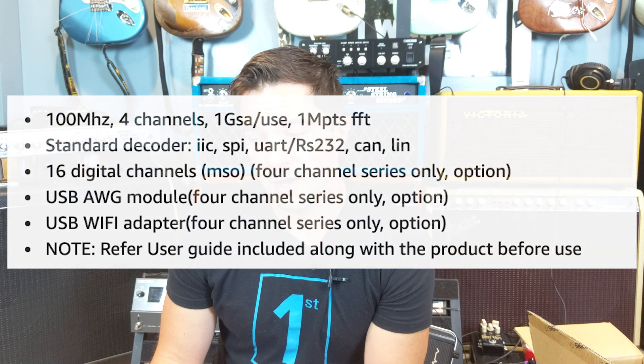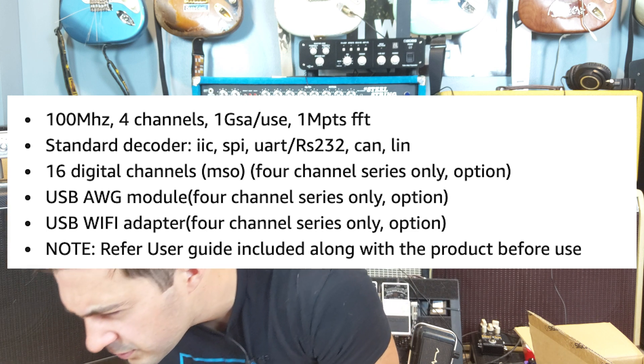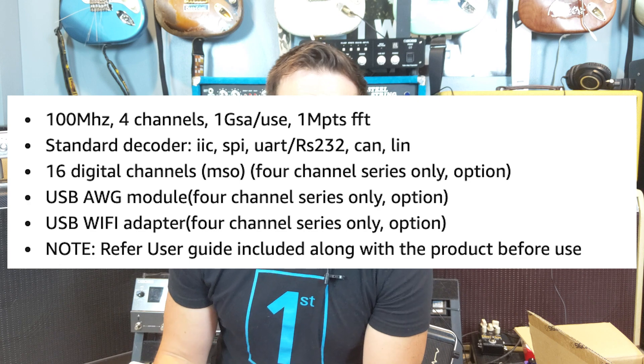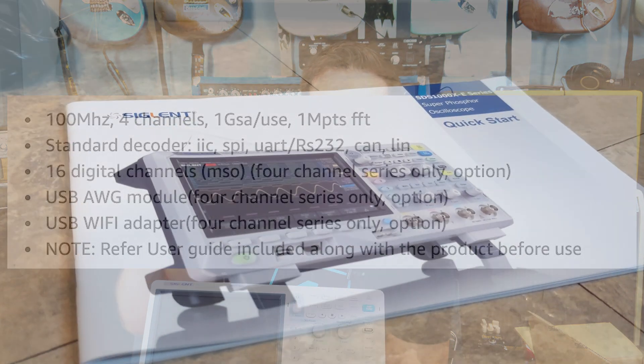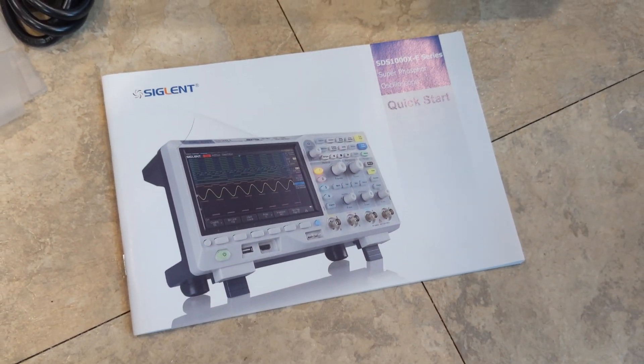Another cool thing is that it has a decoder. I don't think I'll use all of them, but it supports I2C, SPI, UART, RS-232, CAN, and LIN. The one that makes the most sense to me is RS-232 — if you're doing command and control using a serial cable from a computer to something else, you should be able to decode whatever's on that wire using this unit, which is really cool.